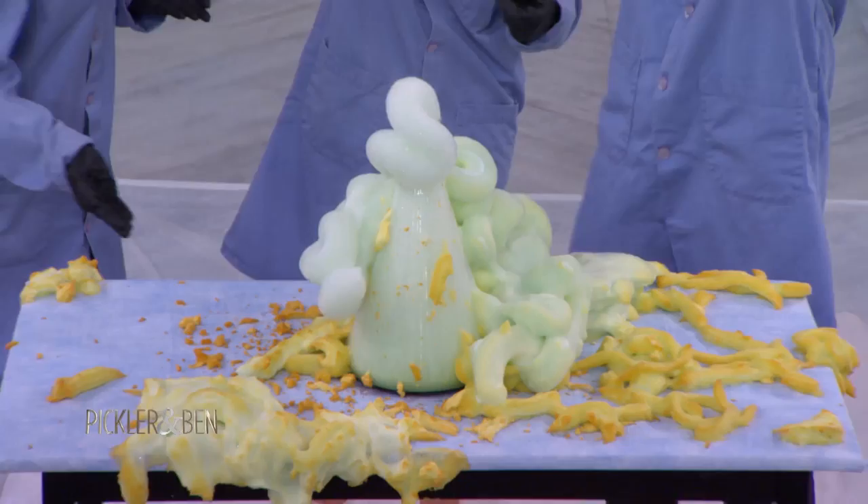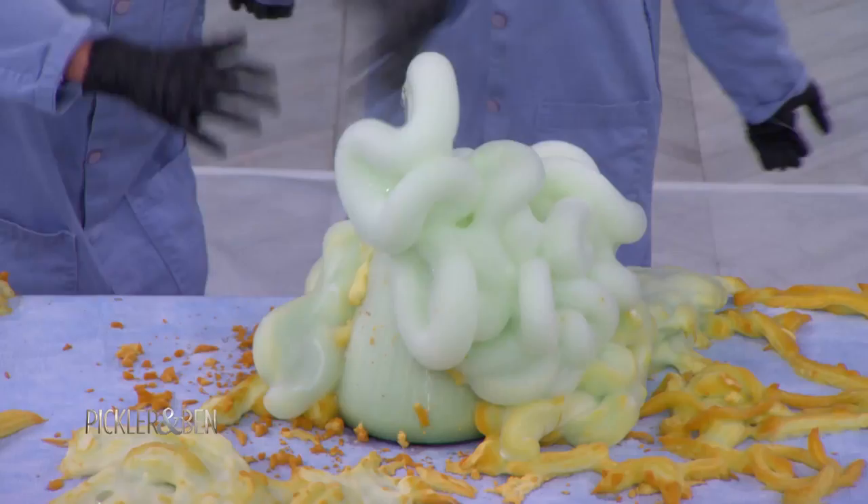That is science right there. We broke down the hydrogen peroxide, releasing oxygen trapped in the dish. It's awesome.